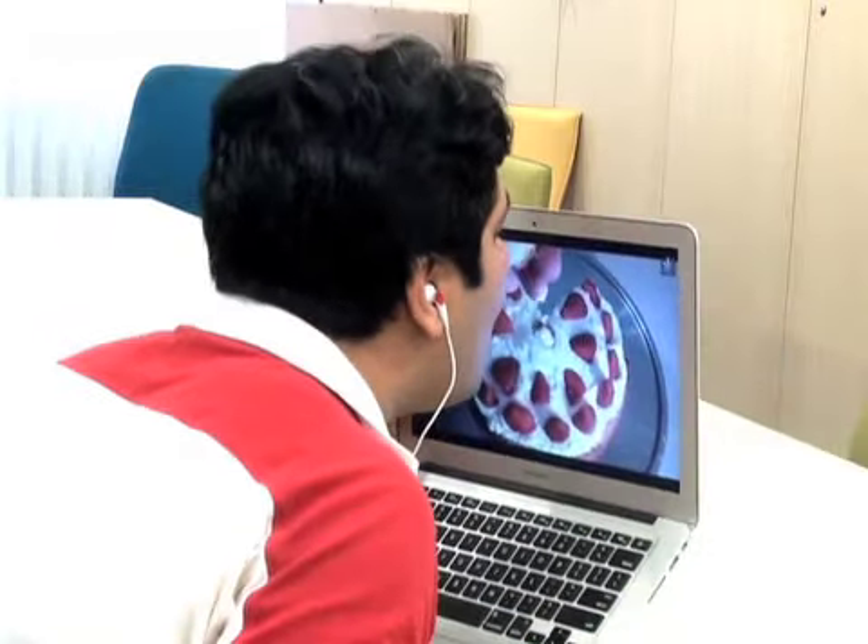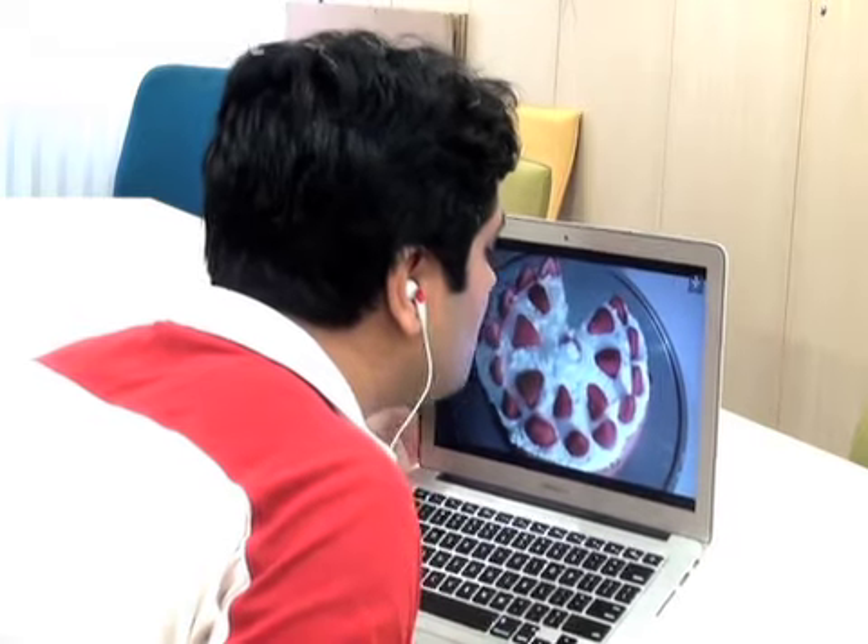Instead of just looking at a cake on your screen, you can now actually taste it.